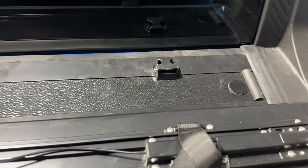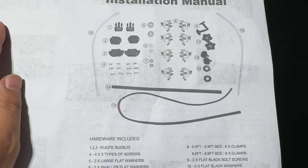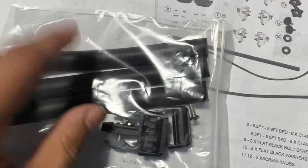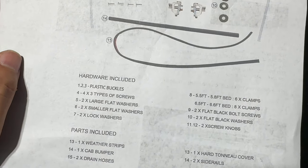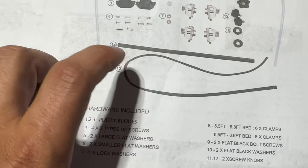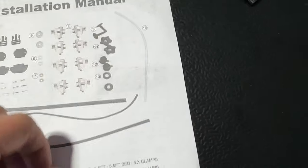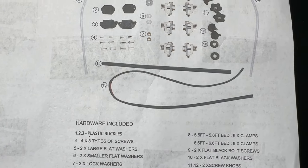Now we're on step ten and I found a little issue. Item number 14 is the bumper piece that attaches right here, and item number 13 is the weather strip — the long piece we put on and cut. It looks like what we cut was actually number 14, and we never received number 13 in our kit. I need to reach out to the company to get a weather strip and will then take off the bumper piece and swap them out. I'm going to skip that step for now.